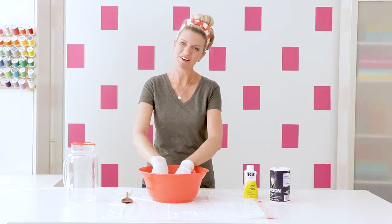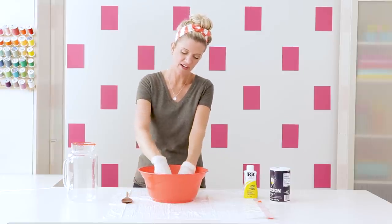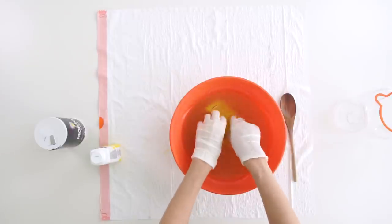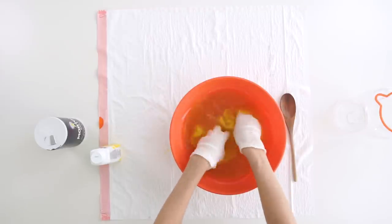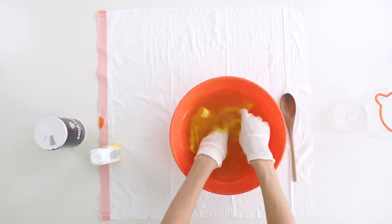You want to leave the fabric in for a while. Take your hands and just rub it all around and smush it — it's kind of like massaging a little piece of fabric. Swirl it around. The instructions on your container will tell you to stir it constantly for a certain amount of time, though I don't always do that exactly — I'm a little experimental with this stuff.